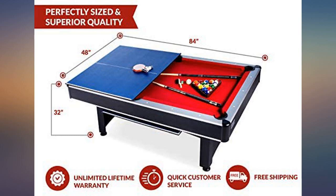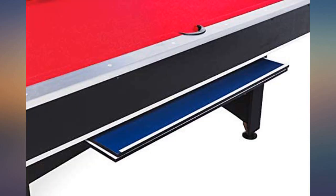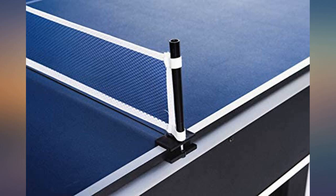The only thing to consider is the chalk. What it comes with is blue. I suggest ordering red cue chalk to use from the start so you don't stain the felt.